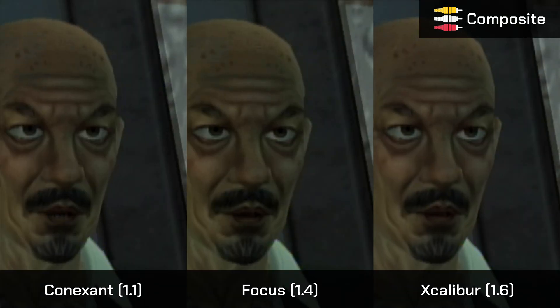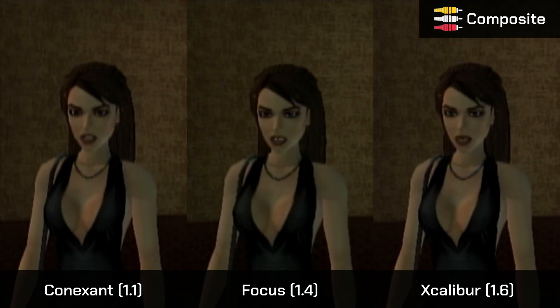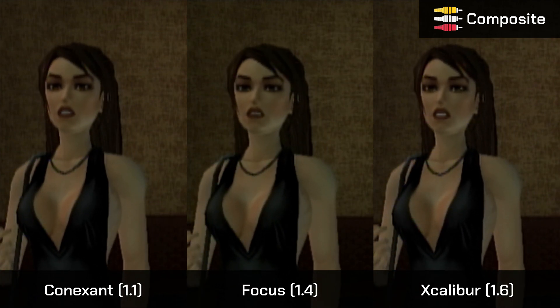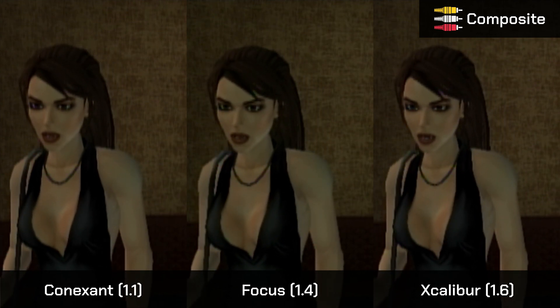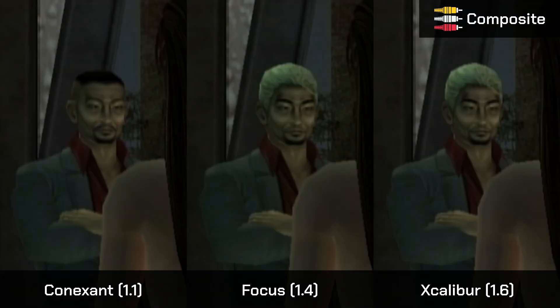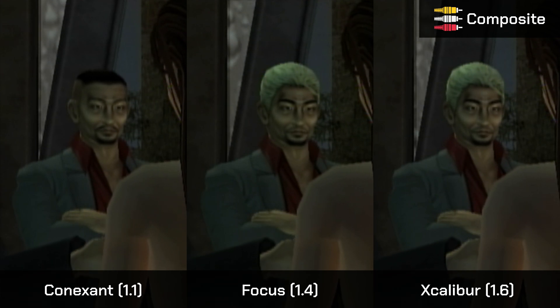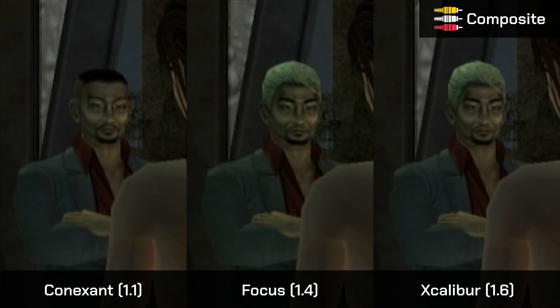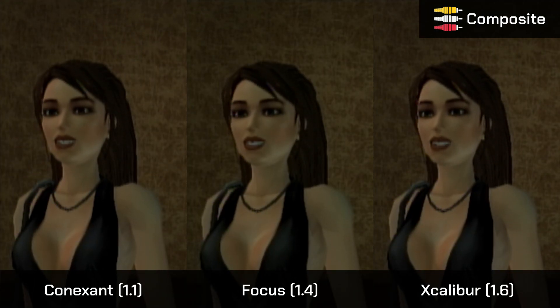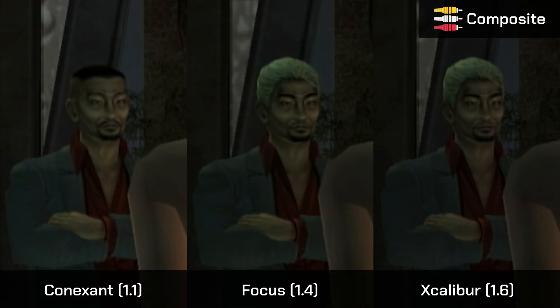Here we see in-game footage with dialogue playing out, serving as the visual test content for the composite comparison.